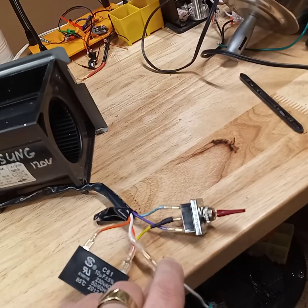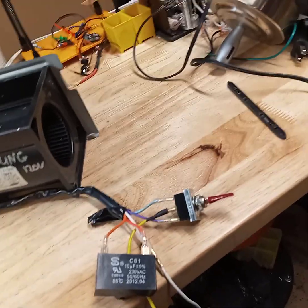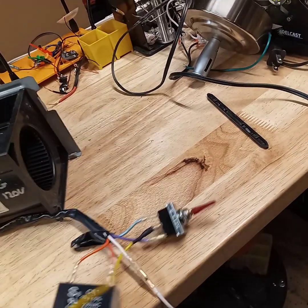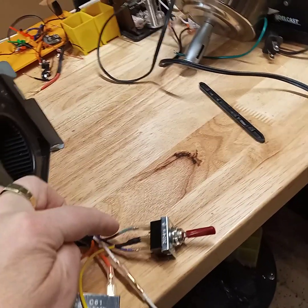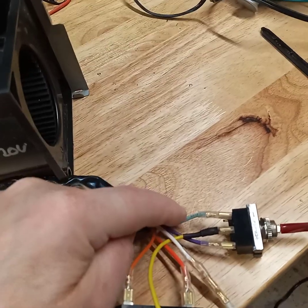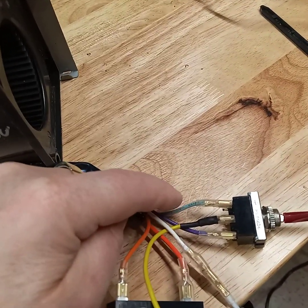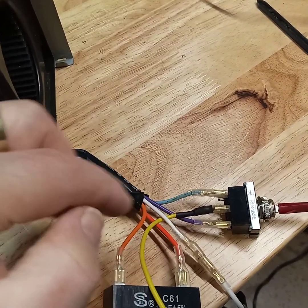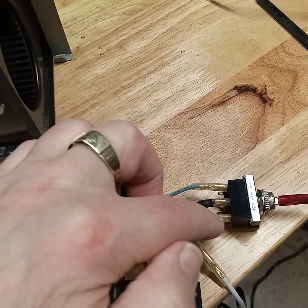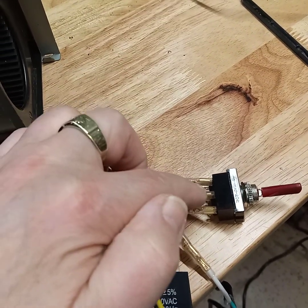Then there is a ground wire, which you see from the wire harness. And then the black wire, which is the load — the live wire — goes to the middle. And then the greenish, grayish, bluish, whatever this color is, is connected to the high side. And the pink one — the lavender — is connected to the bottom one. The hot wire goes right in the middle.